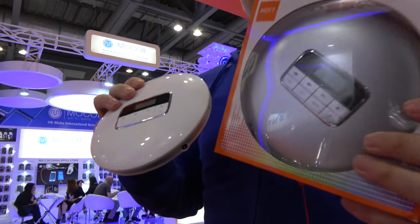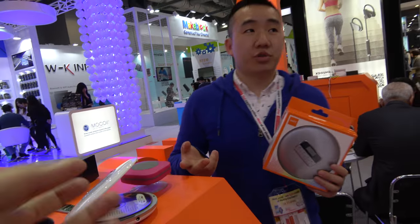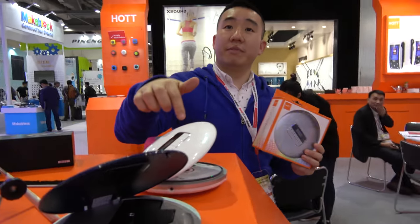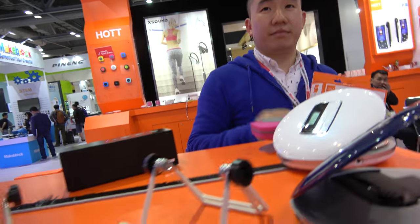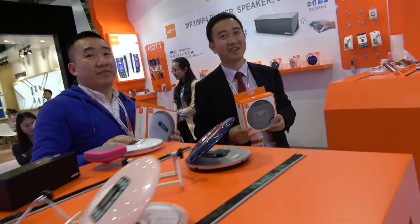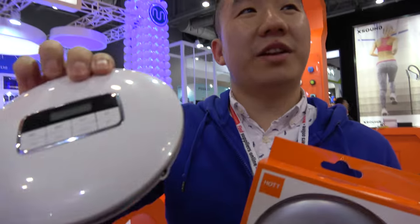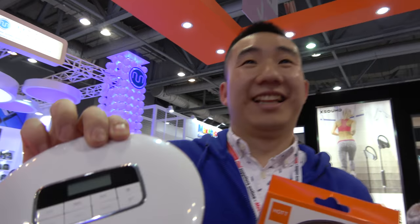Is this mass production now? How long is the battery life? About 11 to 12 hours when you play music. Because many people have many CDs but there's no way to listen because there's no Bluetooth. So we have developed this very cool product. Great, thanks for showing it.